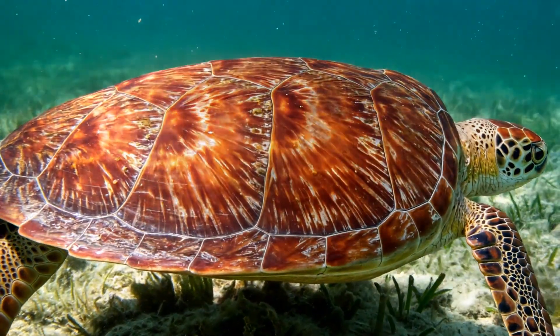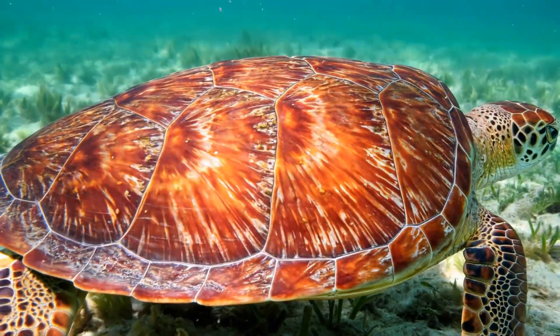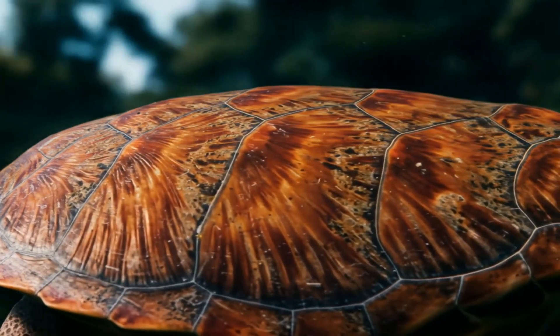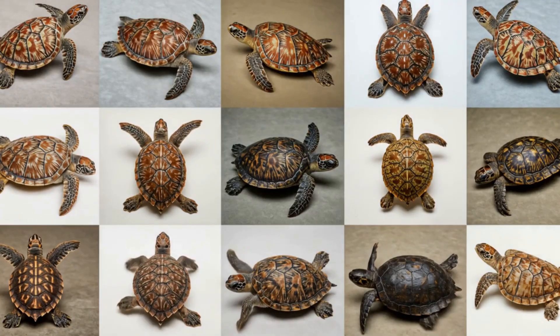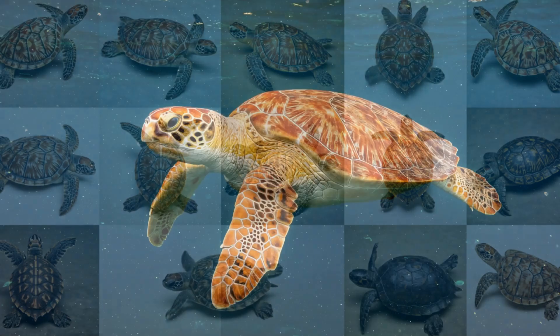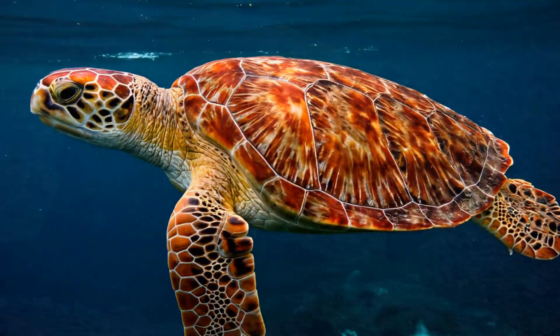Hold on to your shells because we're about to take a journey through time. The turtle shell didn't just appear overnight — it's the result of over 200 million years of evolution. Can you believe that? That's older than T-Rex. Different turtle species adapted their shells to suit their environments. Take sea turtles, for example: they've got flatter, more streamlined shells that help them glide through the water.